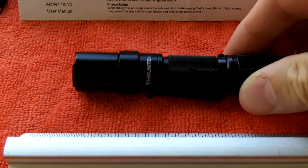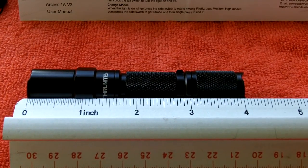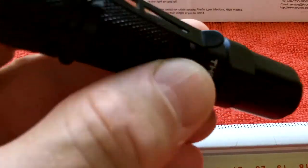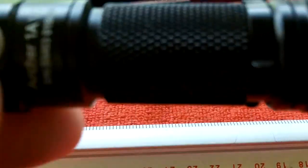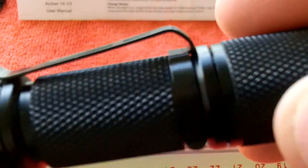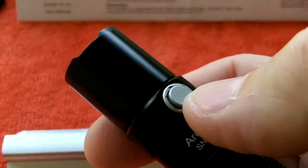This flashlight is just about four inches in length — almost exactly four inches — and about a half inch in diameter. It takes a single AA battery, making batteries easy to find. It fits in your hand very well. It has just enough knurling for a good grip but not too much. It comes with a removable clip, a tail cap that activates both momentarily and continuously.